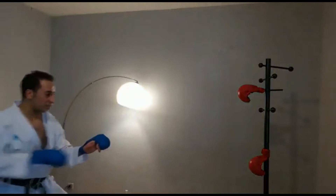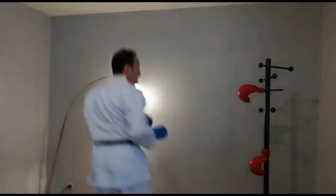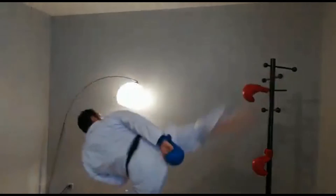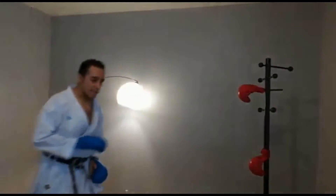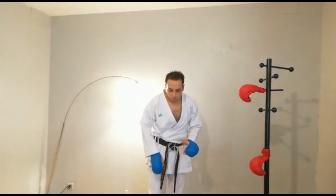Donc là, je suis ici. Je vais simplement... Et je reviens. C'est un exercice à répéter, gauche et droite. Un petit exercice, justement, comme je l'ai dit tout à l'heure, pour pouvoir accélérer le lever du genou.